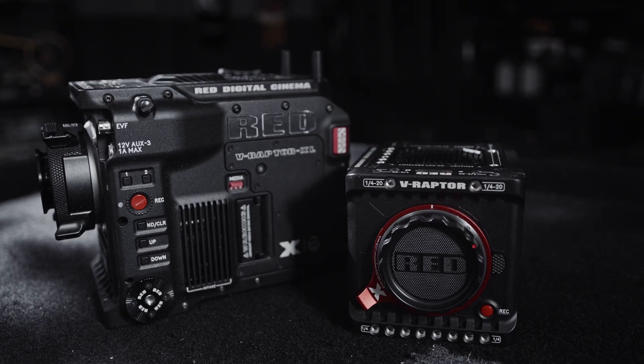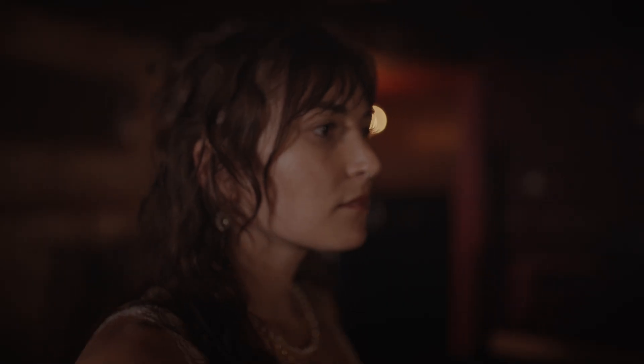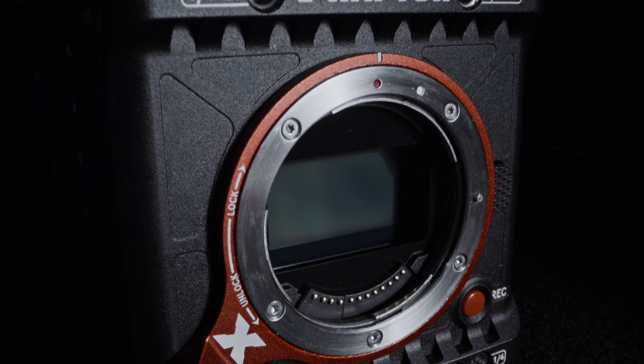I'm Clay, back with another Red Tech, and we're here to talk about the V-Raptor X and XLX. This camera has an all-new 8K BV sensor that maintains the same dynamic range and awesome frame rate performance as V-Raptor, but with Red's Global Vision — a brand new global shutter sensor and a suite of awesome tools to go along with it.